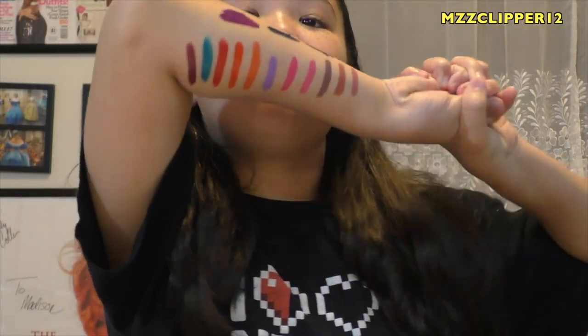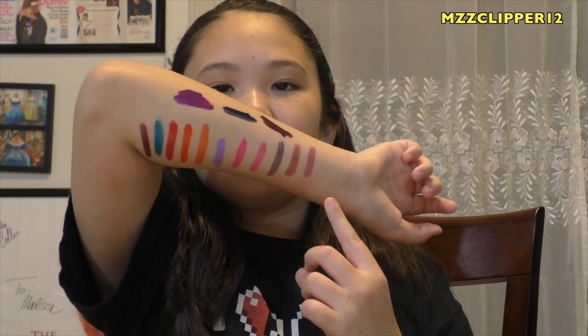We swatched them all on my arm and they're super pretty on my arm. I really like the lighter colors on my lips, but the rest on my lips were like, what? I don't know if it was just my lips or just the lipstick — comment below if you've tried them. If you asked me would I buy these again, I'd say no, because there are tons of other lipsticks that are better, last longer, and don't smear.